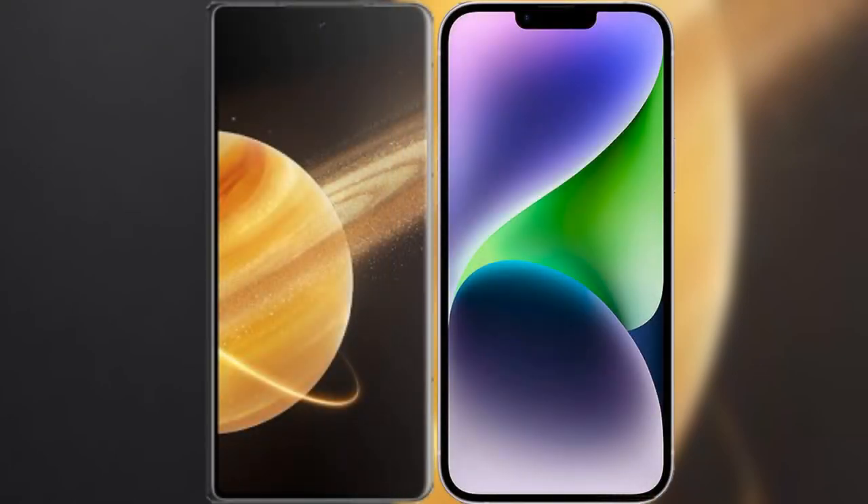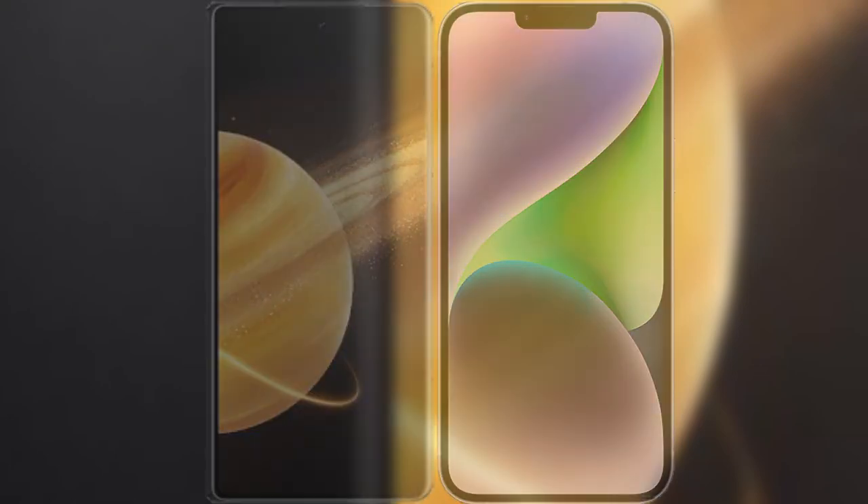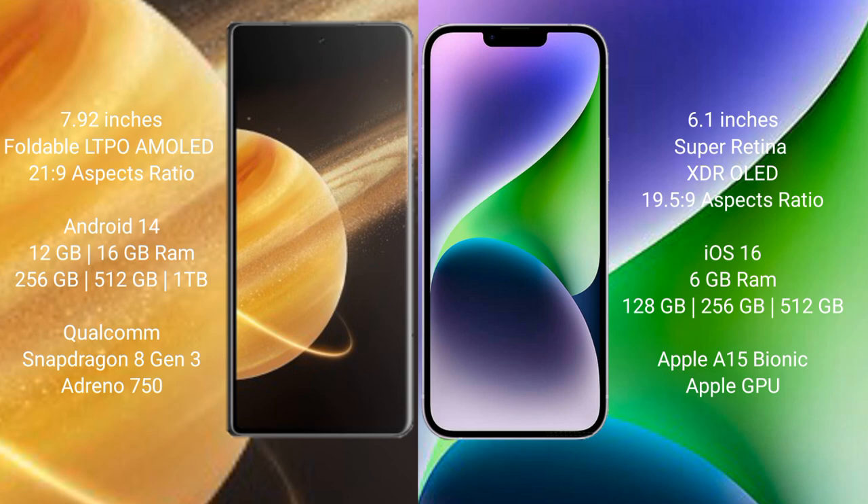I will compare the new Honor Magic V3 with iPhone 14. Honor Magic V3 comes with a 7.92-inch foldable LTPO AMOLED display and an aspect ratio of 21:9. iPhone 14 comes with a 6.1-inch Super Retina XDR display and an aspect ratio of 19.5:9.